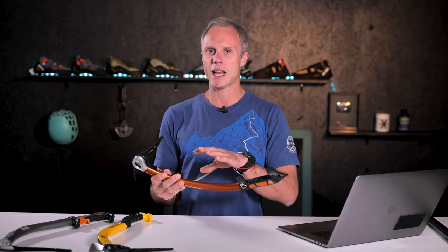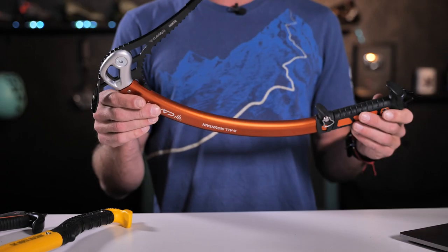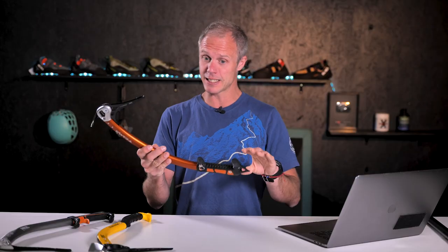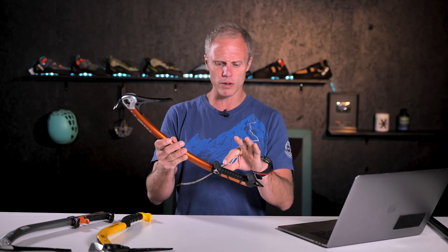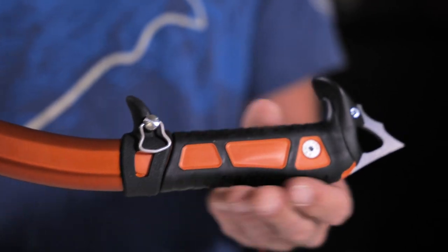I tend to swap between this axe and the Petzl Quark when doing most types of climbing, and the swing on the All Mountain feels different. When you swing it you can feel that extra curve and perhaps a bit more weight in the head, making that swing into steep ice a bit easier. So if that's your forte, probably pick this over the Quark. The handle is a little bit different — with the trig rest you can adjust it, but not as far down low as on the Quark, so have a feel before you buy to make sure it suits your hands.